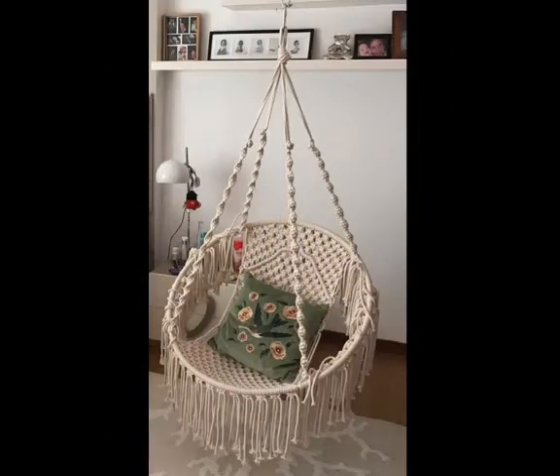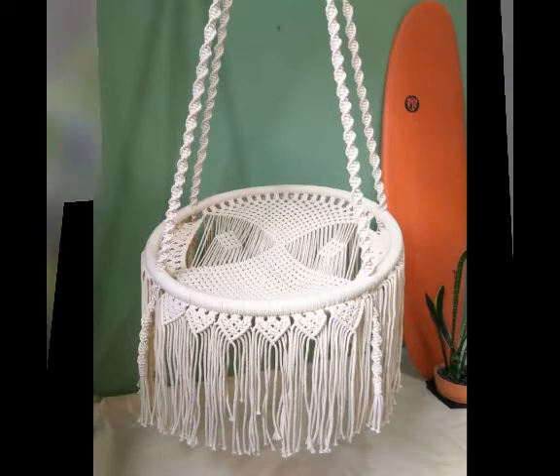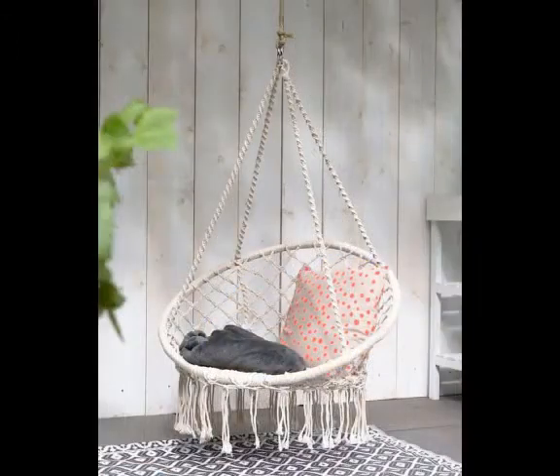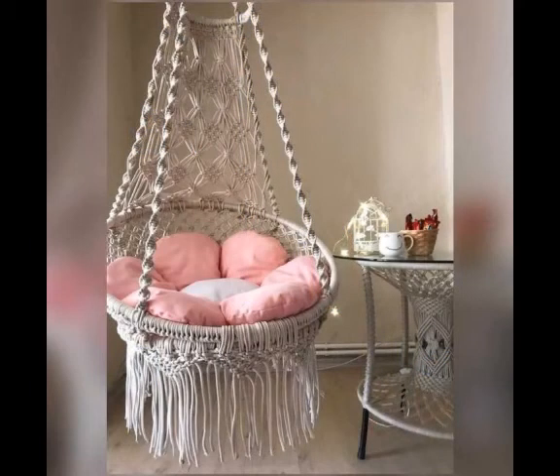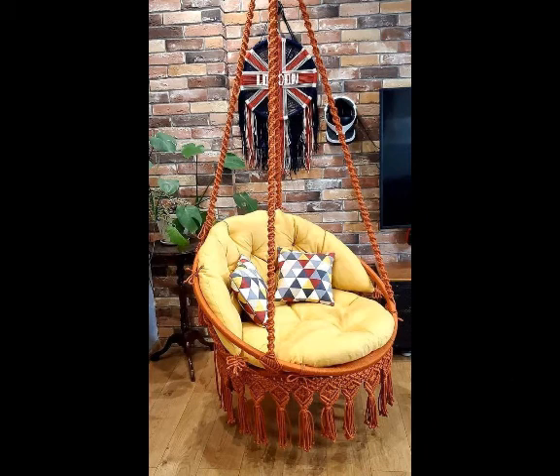You will see very attractive and beautiful designs of hanging chairs in this video. All of them are in round shape and these designs are giving an extremely unique and beautiful look because of their color schemes. You can see most of these designs are made with different colorful cords like grey, mustard, and other colors. Different shades of grey are used in most of the designs and this one is made with brown color.